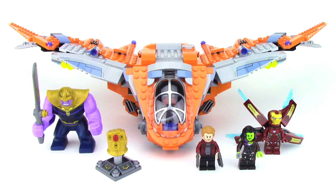Hey guys, Michael here, and I'm back to talk bricks. Today we're talking Lego Marvel Superheroes and figuring out should you buy the Thanos Ultimate Battle Set?